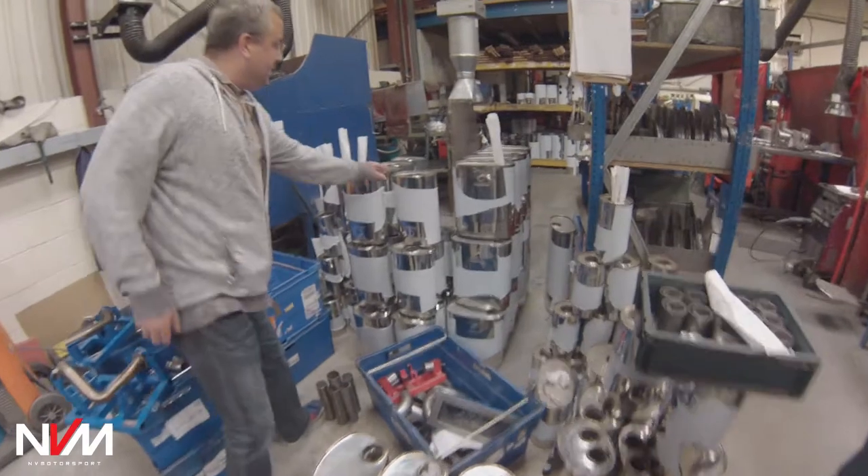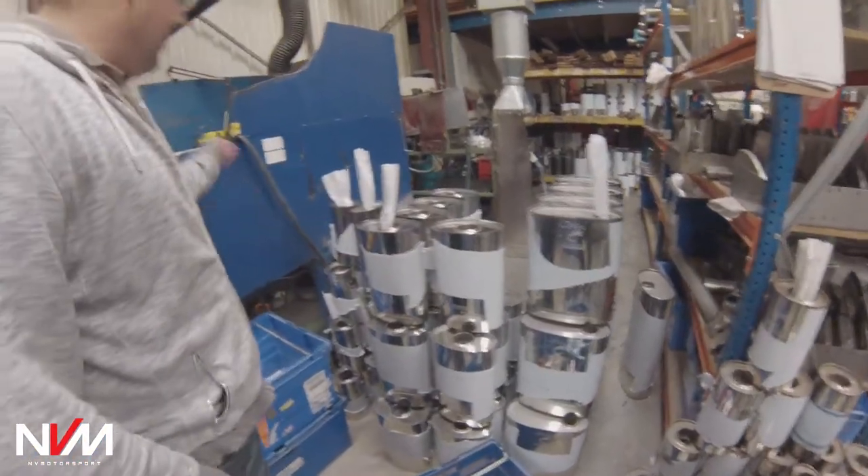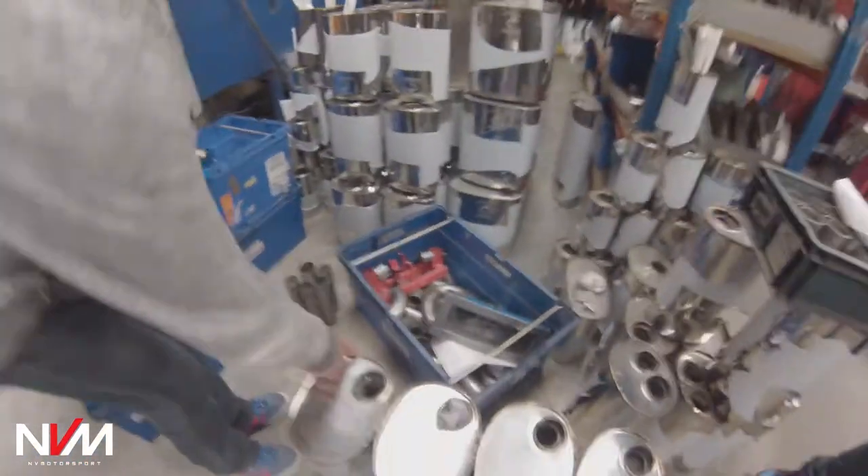Here is where all the silencers are finished. The caps like that are just tacked in, and you've got a guy here who manually fuses all the end plates on.